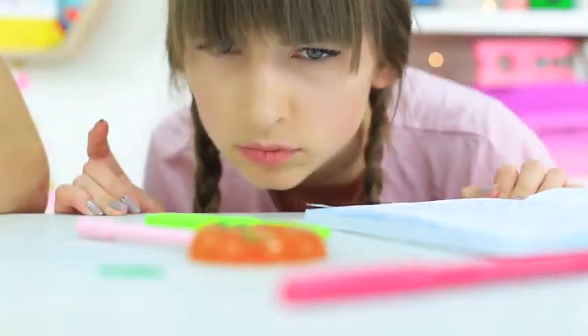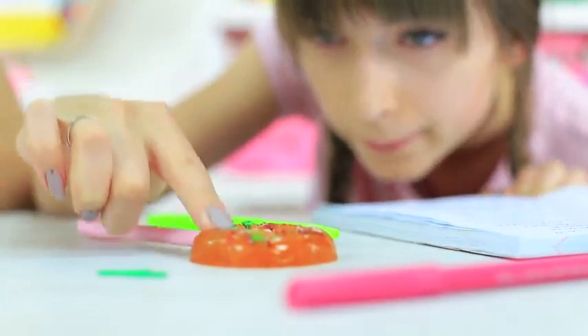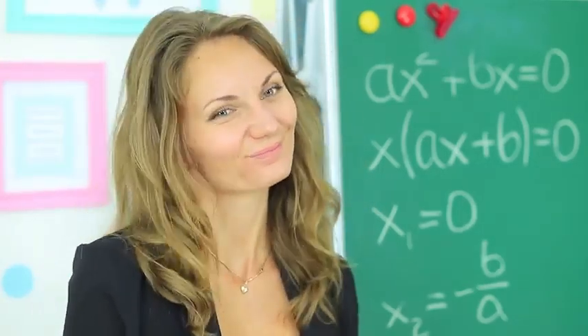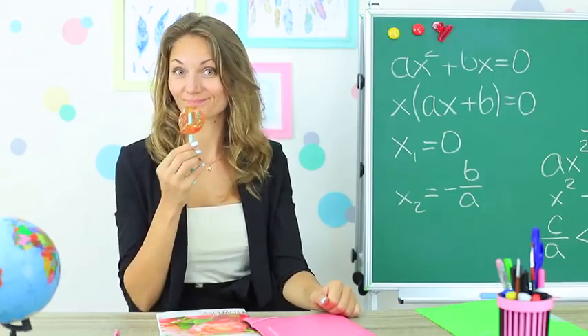It looks so delicious! Dolly comes back to class — and where is her pen? What is it? Did a jelly donut actually appear on her pen instead of the eraser cap? Miss Elizabeth knows how to cheer up her students. Okay, Dolly, take your pen and return the jelly donut to the teacher.